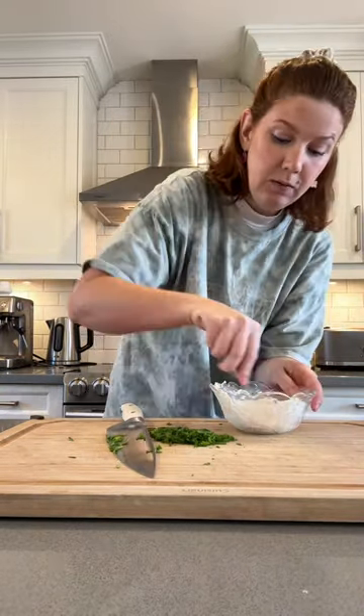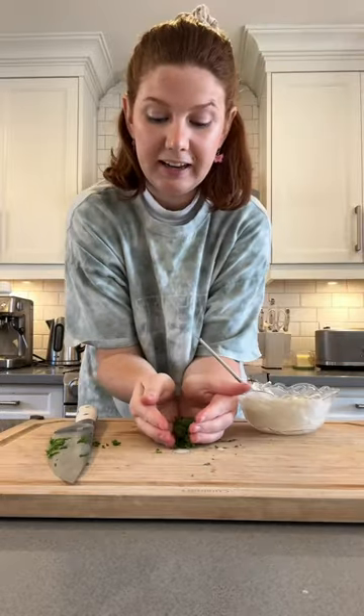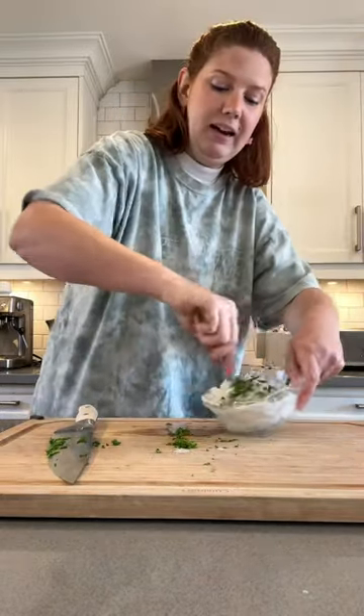It might even just elevate it. Splash that in, grab our mini whisk, whisk that together, tossing in our chives and combining nicely. If you were in the mood for some cream cheese ASMR...